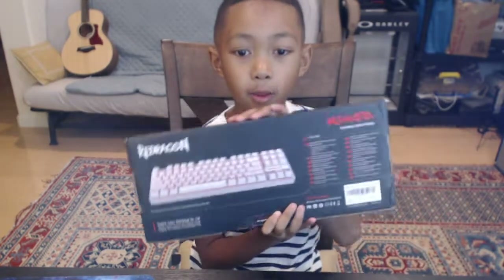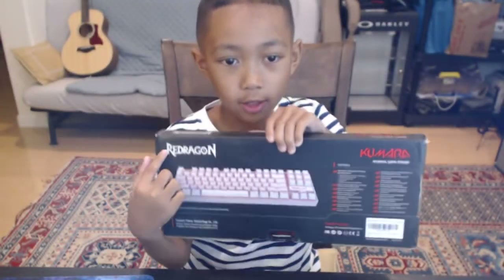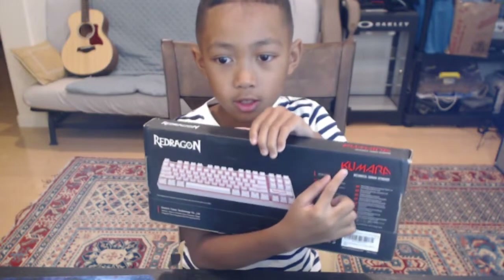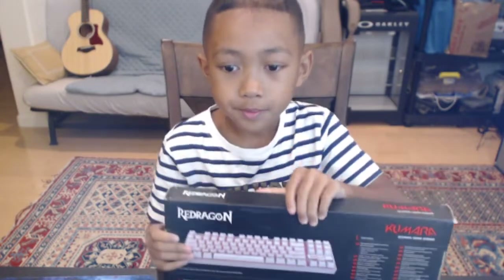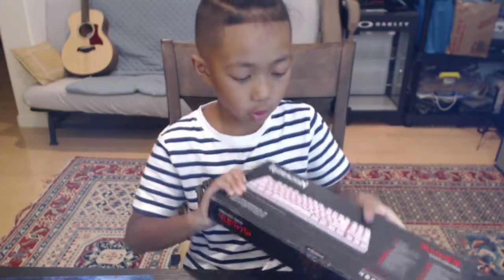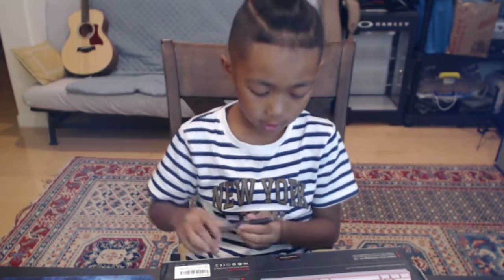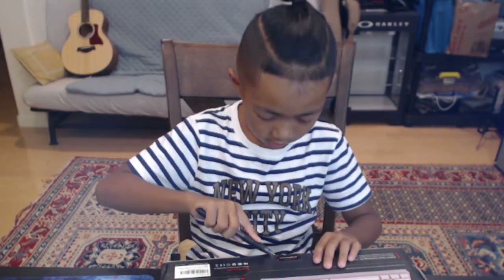So we are going to unbox my new keyboard. It's Red Dragon right here, guys, and it's mini. We are going to unbox this — take it right here — and then we are going to cut this out.